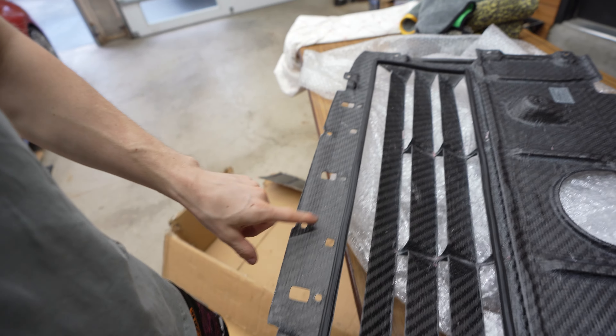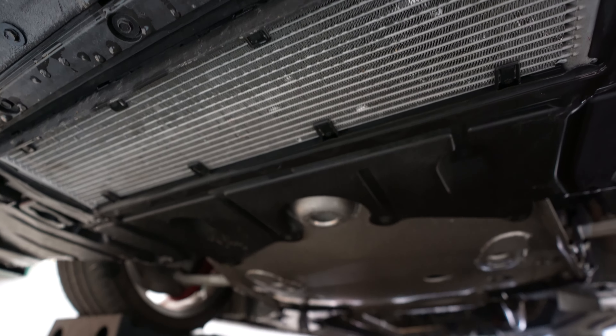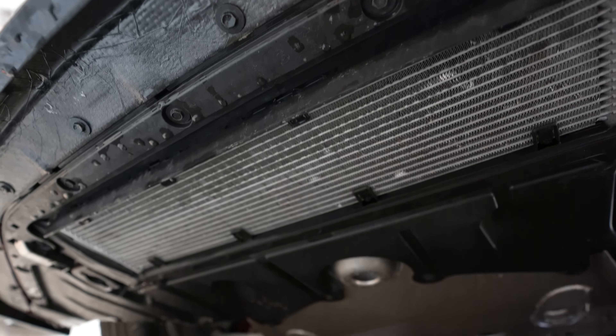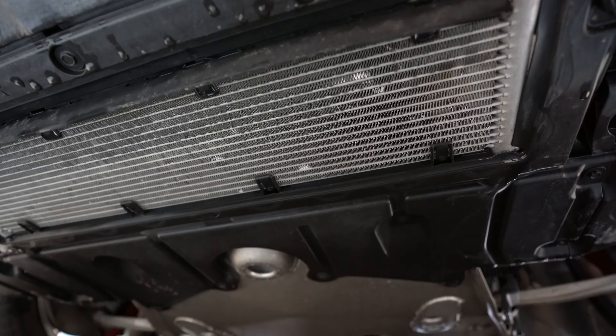Let's go ahead and take a look at what is underneath here and what we have to take off. I imagine we're just going to have to take out a bunch of 10 millimeter screws and then put this on. It should be pretty easy. My radiator is already beat up. It's not that bad — it obviously hasn't been punctured, we don't have any leaks — but I can see right here there's a pretty good dent. If that was a bigger stone, twice the size of that, I would probably be in some trouble.